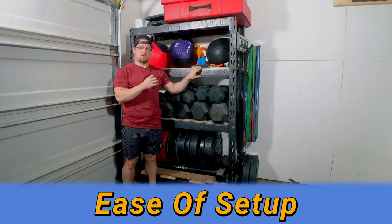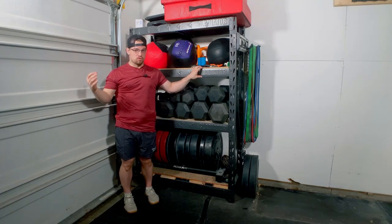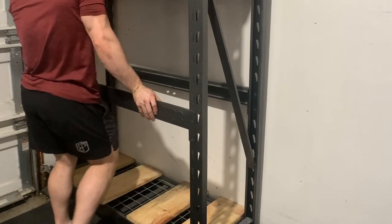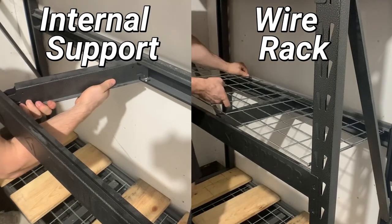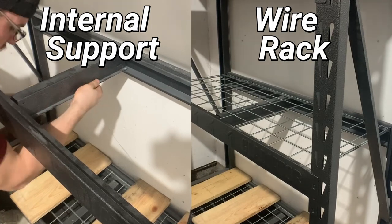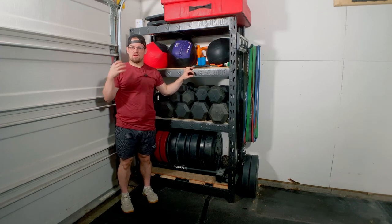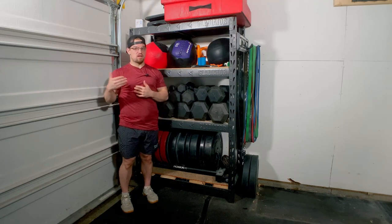A very nice feature of the Gladiator storage rack is that it's very easy to set up and you don't need additional tools. You might need an extra person to help stabilize it while you snap the brackets into place in the snap holes. Between the two brackets there is a wire rack supported by an internal support, but there is an issue we'll address later to help prevent scraping your dumbbells or breaking that wire rack. Some other options may have multiple internal supports, so look at that when buying.